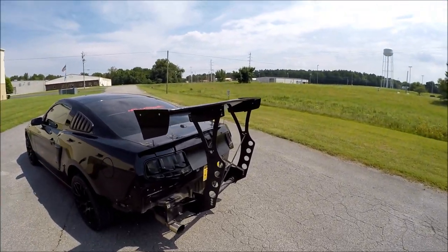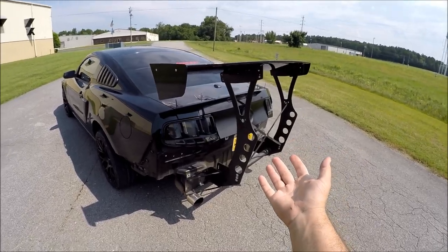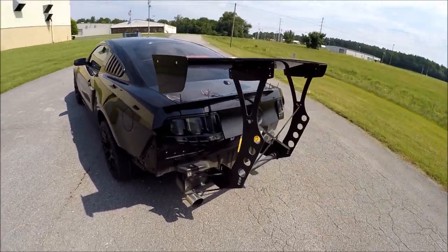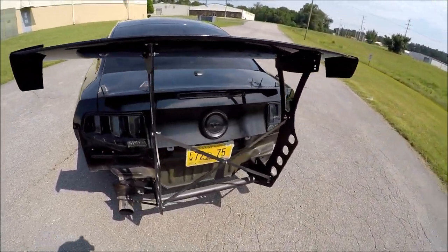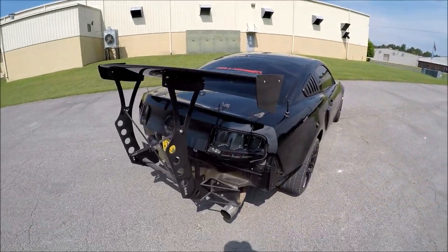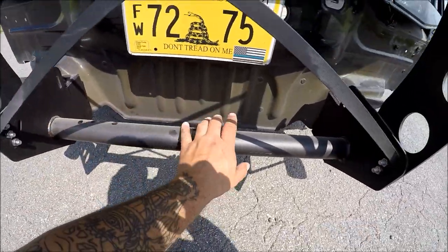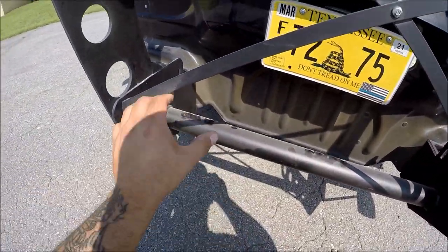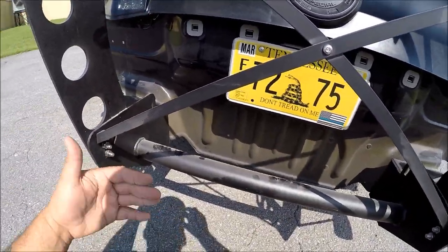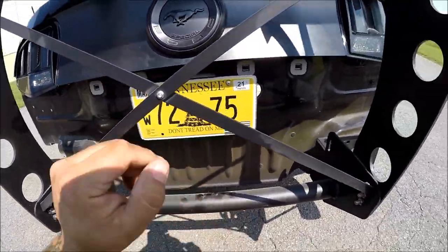There are no videos on it either. I kind of winged — no pun intended — the hell out of this thing, and it worked. I wasn't filming at the time, so I'm not going to show you step by step, but I'll give you a quick rundown. What I got was the wing for a new-edge Mustang, and what it brings is this crash bar right here. This crash bar is going to replace the original crash bar on your S197. This crash bar is flat; our crash bar is curved — that's the problem.